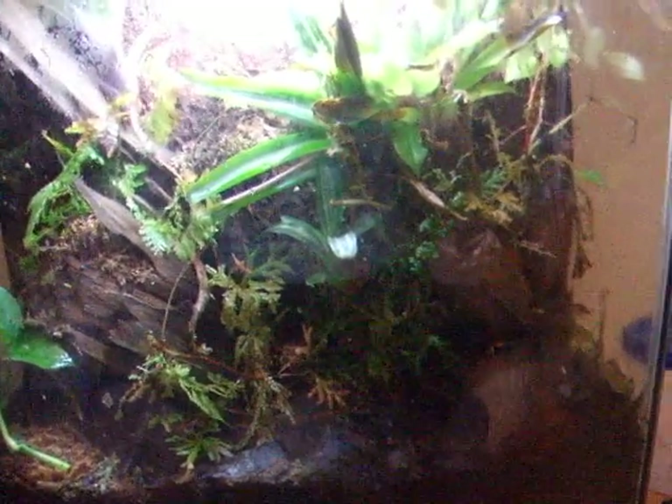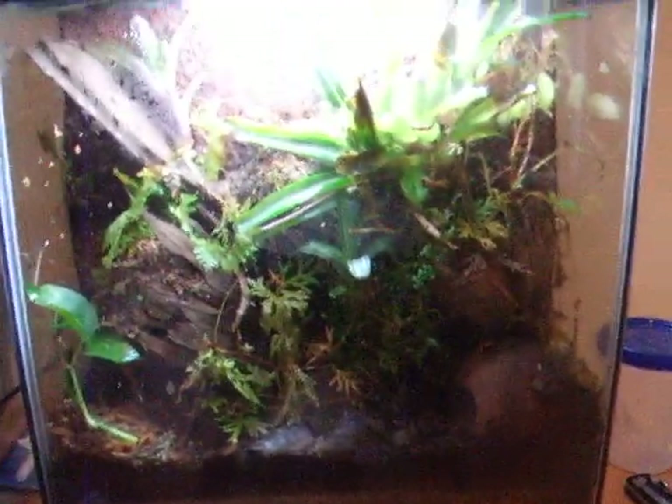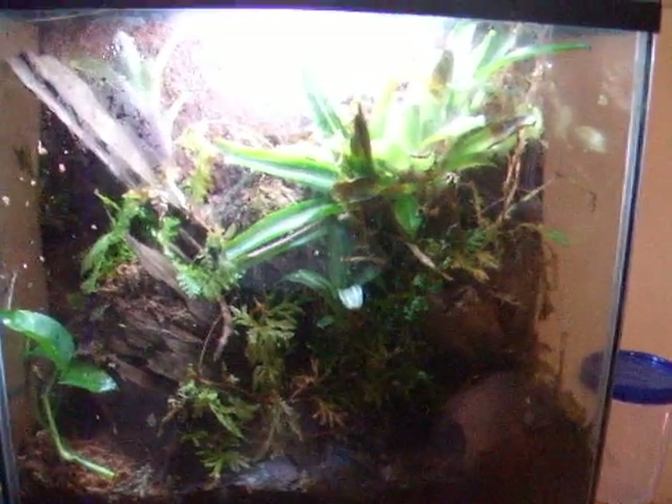They're really cool little display animals. I like them a lot and I definitely recommend getting them. If you want to get a dart frog, I would recommend these, or the Azurus, or the Auratus — they're all pretty good starters.